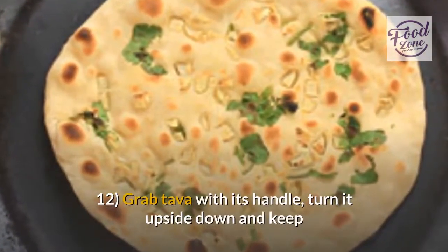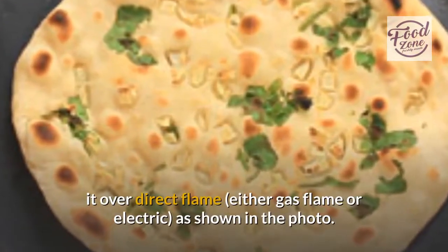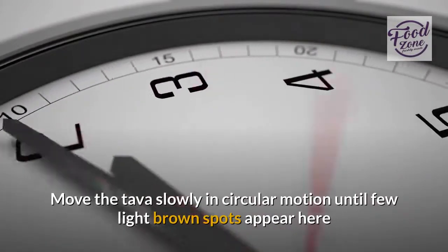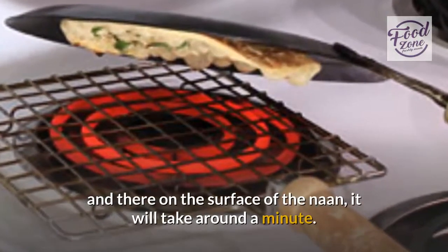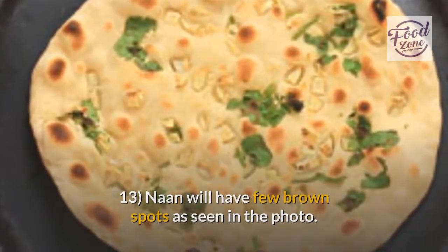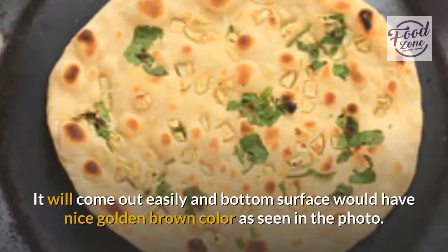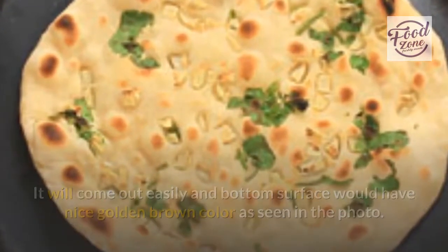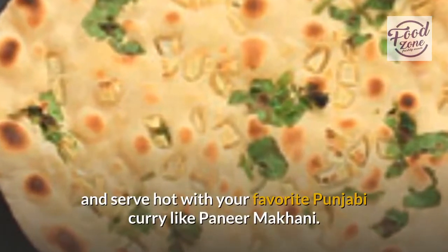Step twelve: grab the tawa with its handle, turn it upside down, and keep it over direct flame as shown in the photo. Move the tawa slowly in a circular motion until a few light brown spots appear on the surface of the naan — it will take around a minute. Step thirteen: the naan will have a few brown spots as seen in the photo. Step fourteen: remove the naan using a spatula — it will come out easily and the bottom surface will have a nice golden brown color. Step fifteen: brush the garlic naan with butter and serve hot with your favorite Punjabi curry like paneer makhani.